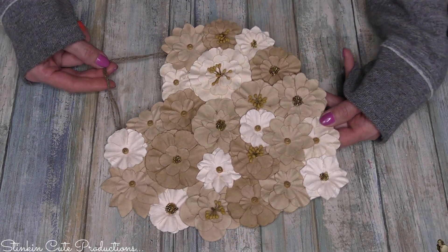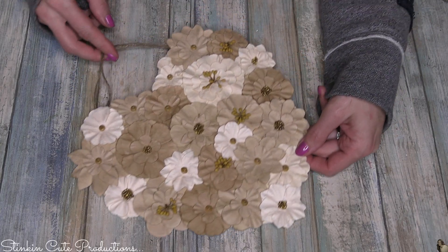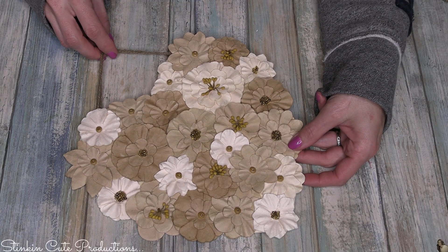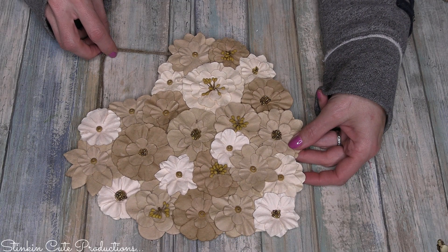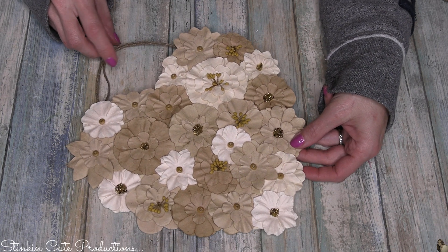Seriously, tell me that was not easy to do — and the outcome is so chic I can hardly stand it. I love the feel of this piece using these paper flowers, and because I didn't use traditional Valentine's Day colors, it is easily a piece of decor that can be left up in my room year round.